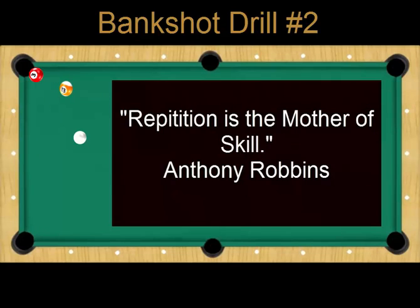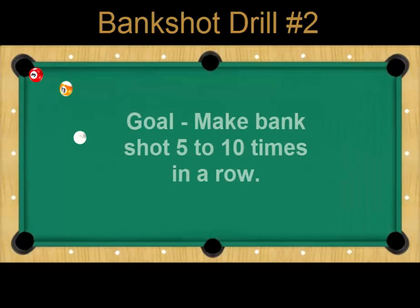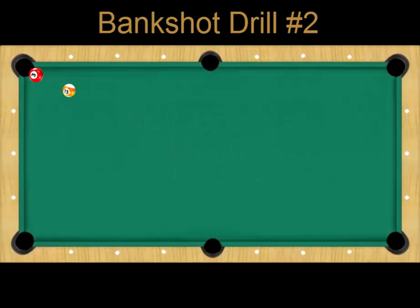For this drill you will have to pocket the ball five to ten times in a row — no misses. And once you master that, you can move the cue ball back another diamond and at a more challenging angle.